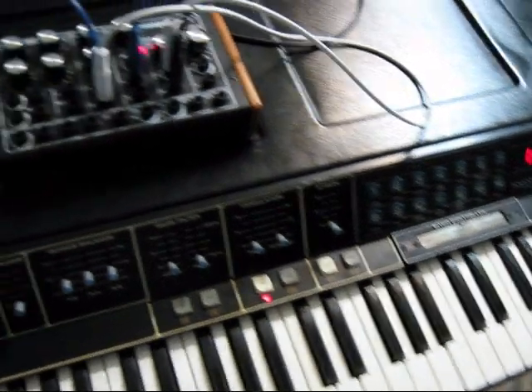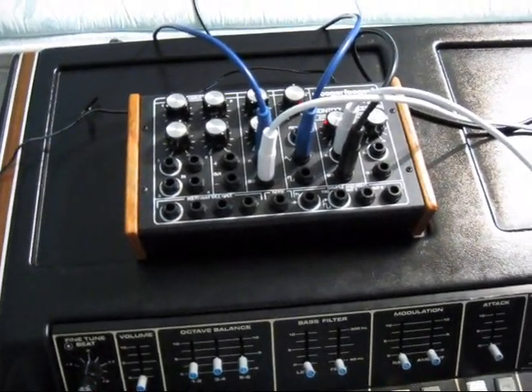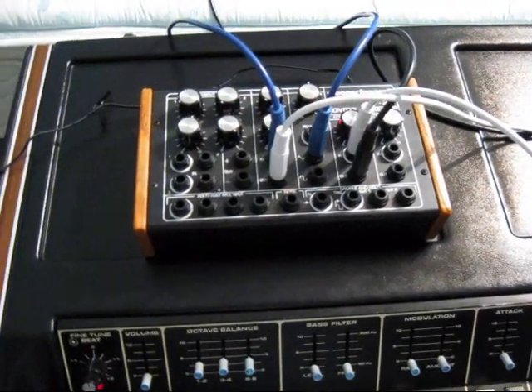Anyways, that's the Moog CP251 used as a pitch controller for the pitch CV. Thanks for watching, and I hope you found these videos entertaining.